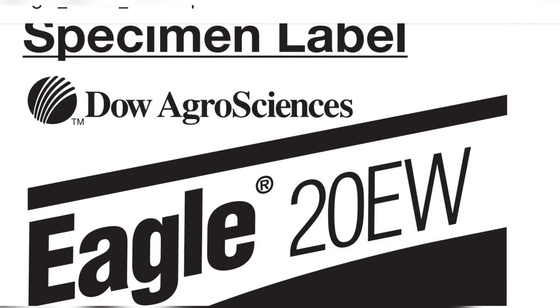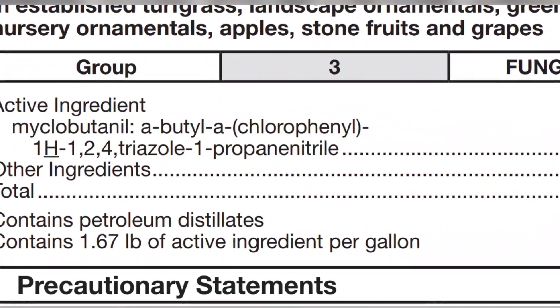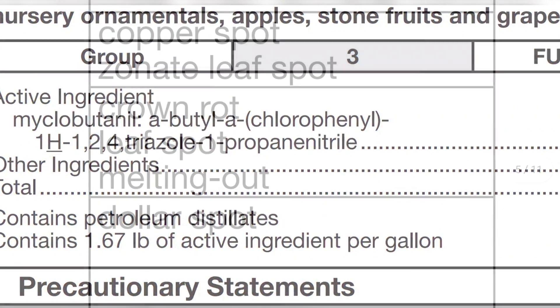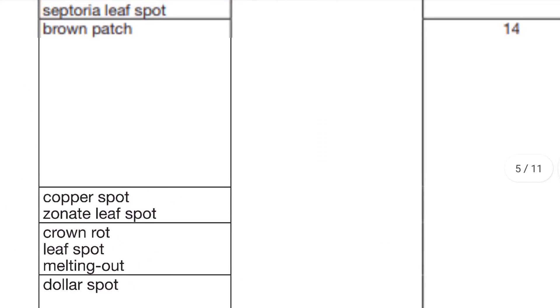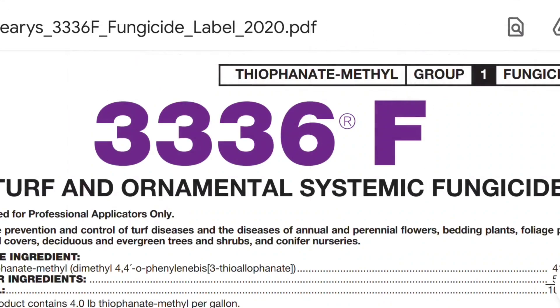I showed you some examples — I want you to look at those closely. Go look at your lawn. Look at it in the morning time and look for mycelium on the blades. If you're seeing some yellowing in your grass, go look at it and see if it's melting out or leaf spot. Another product you can use is Eagle, which is a group 3 fungicide. The active ingredient is myclobutanil. This product also takes care of leaf spot and melting out — put it down at 1.2 ounces per thousand square feet, with application intervals of every 14 to 21 days.